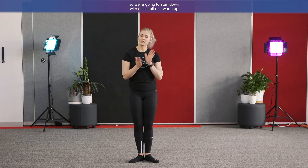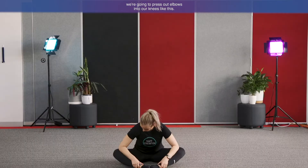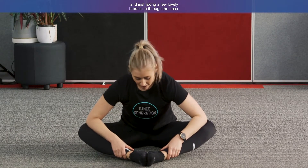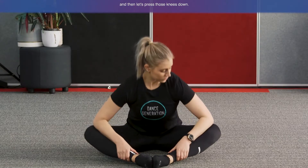We're going to start with a little warm-up on the floor today. Come down and sit with the soles of the feet together, bringing the knees into a lovely little butterfly. Grab your ankles and press your elbows into your knees, opening up through the hips and getting that beautiful lovely stretch. Lean forward, pressing your elbows into your knees. Take a few lovely breaths in through the nose and out through the mouth, pressing those knees down.